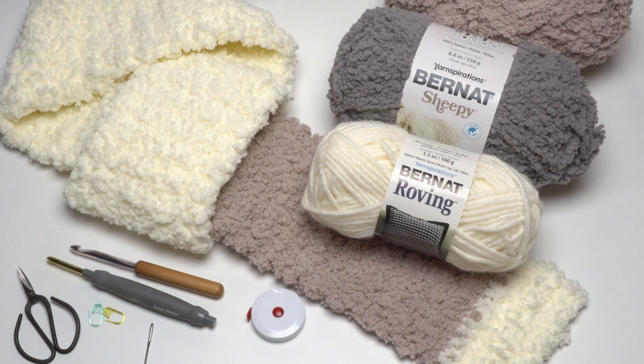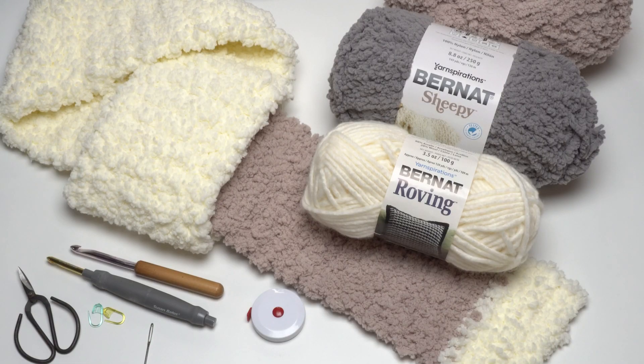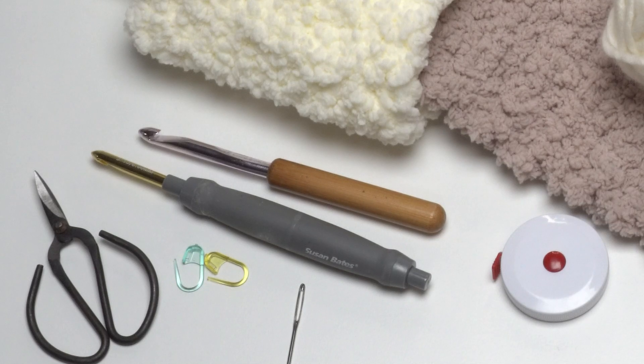This seemingly simple scarf hides a hidden pocket inside where you can keep your most valuable items right to hand. To make this pattern I used two colors of Bernat Sheepy and a bit of Bernat Roving, which will make the secret pocket. Because we used two different yarns of different sizes, we need two different hooks. When crocheting with the Sheepy I used the US L 8mm crochet hook, and when crocheting with the Roving I used a J 6mm crochet hook. We'll also need scissors, stitch markers, a yarn needle, and a tape measure.